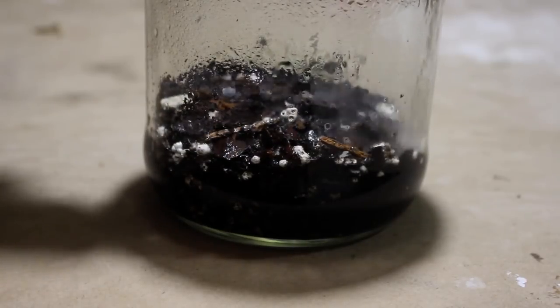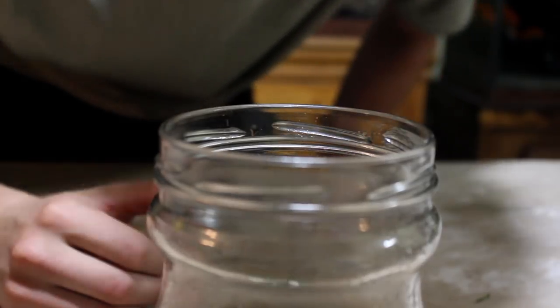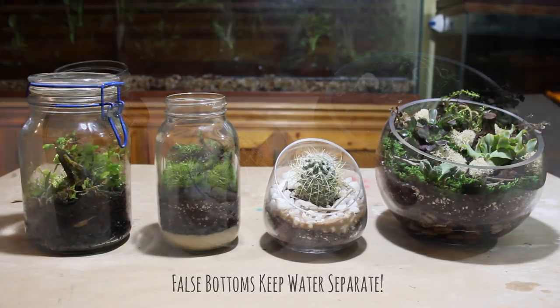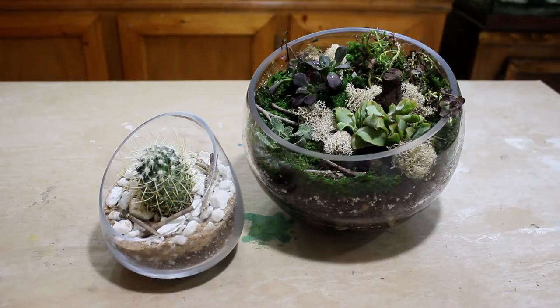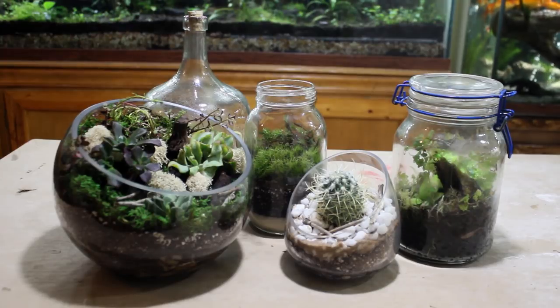This is important for long-term success. If substrate is continuously saturated with water, it will quickly become putrid. Simply put, putrid substrate will create an unhealthy environment that will kill the terrarium in no time. How your terrarium smells is a good indication of its health — if your terrarium smells rotten, then it's likely going to be rotten. A healthy terrarium should smell something like a forest. To summarize, the false bottom keeps water separate from the substrate layer in any terrarium, creating an optimal water cycle in closed terrariums and allowing a dryout period in open ones, which is essential for the long-term success of your terrarium.